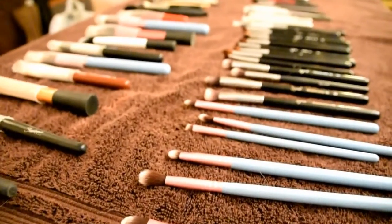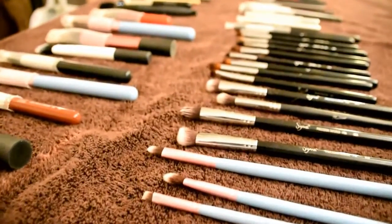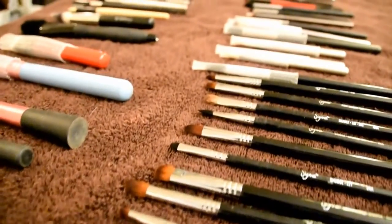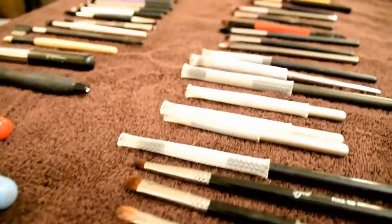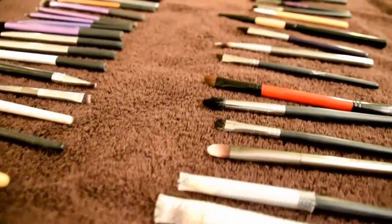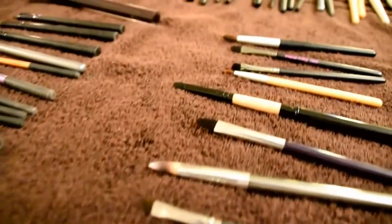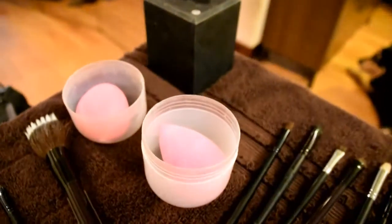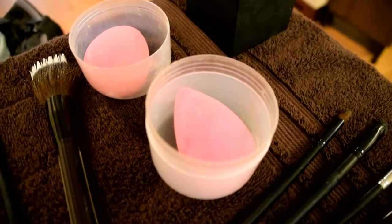With every few brushes, I go ahead and lay them down on a table that I've lined with a bath towel, and this just helps to make sure that the water travels away from the ferrule. It is best if you can dry your brushes with the bristles pointing down — have them vertically straight up and down. But in this case, I'm washing a great number of brushes so I want to make sure that I have enough drying space for all of them.